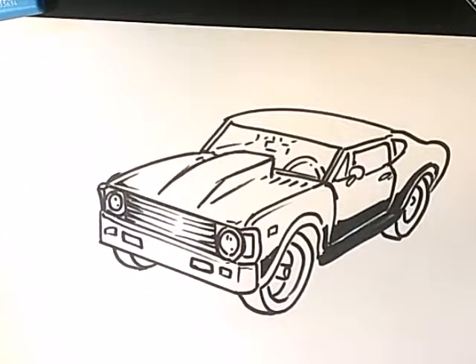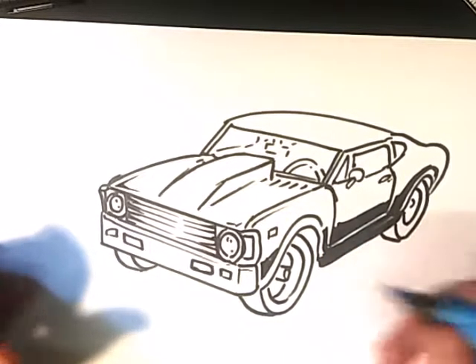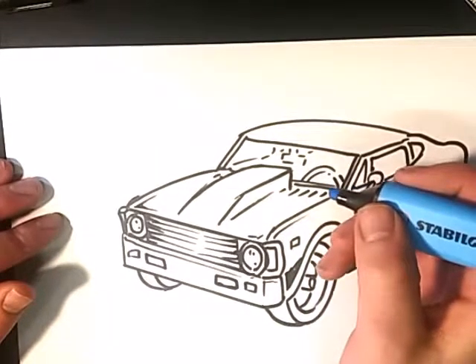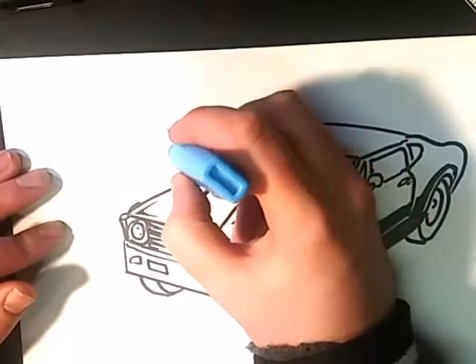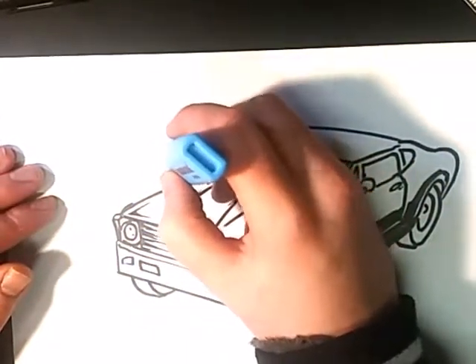So now that I've got the basic car drawing in, I'm going to go with the blue highlighter and let's just see if this works or not. I'm not sure if it will work. So how far should I have the car - maybe an inch or so to the left.